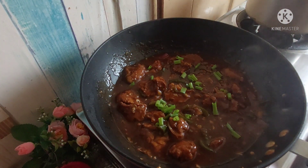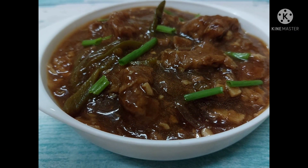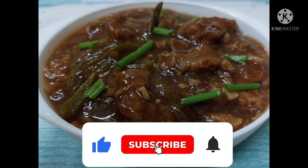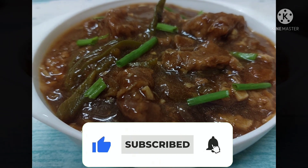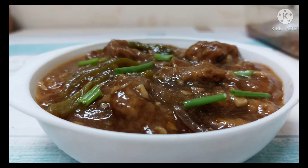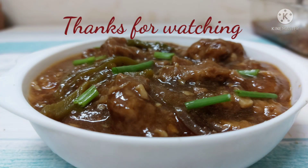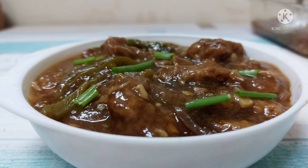Garnish it with spring onions. Serve it with fried rice or roti and enjoy it. If you like this recipe, don't forget to hit the like button and subscribe to the channel. Press the bell icon and you will get my latest videos. I will see you very soon. Till then, do take care of yourselves, and goodbye.